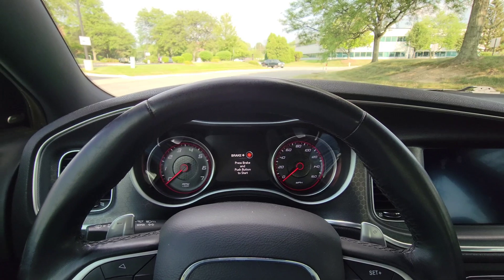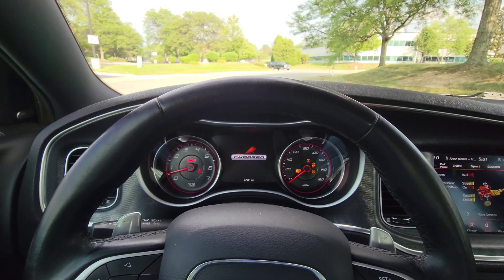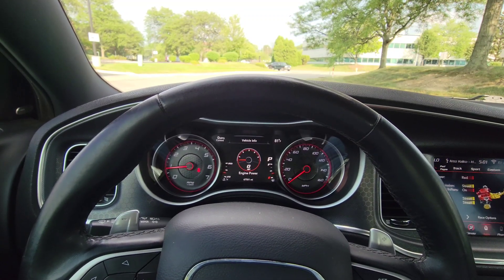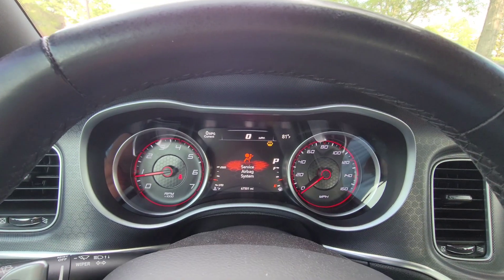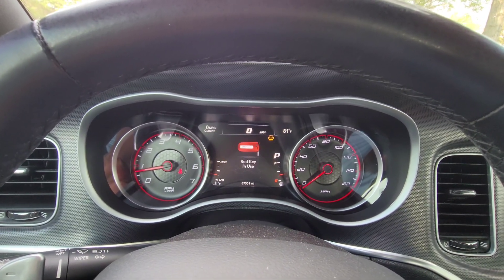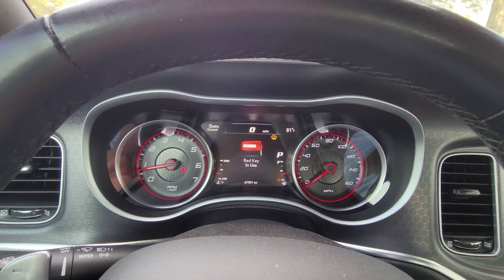Now we have the red key — you can see the red key displayed. It's wicked.